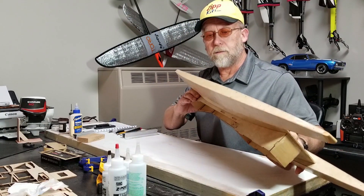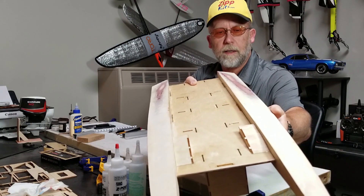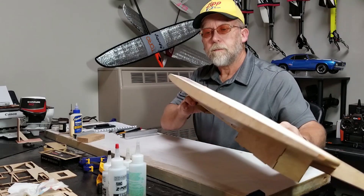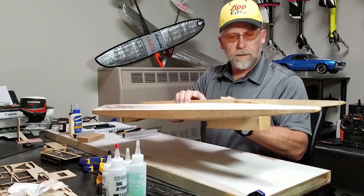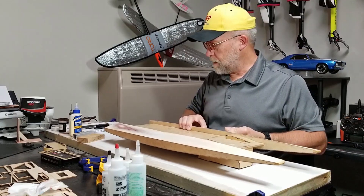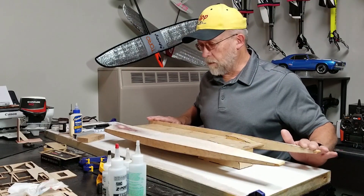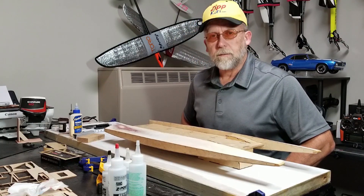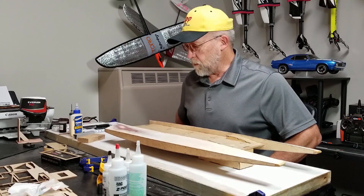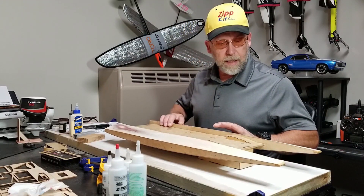I have everything level, sanded to a complete clean-up, ready for a final thin clear coat and paint. And we'll see how this runs, how it behaves in the turn.